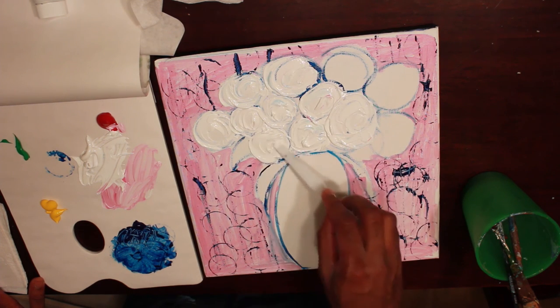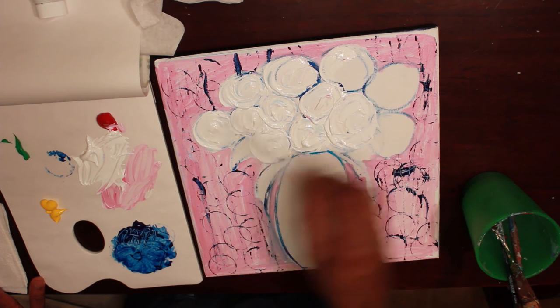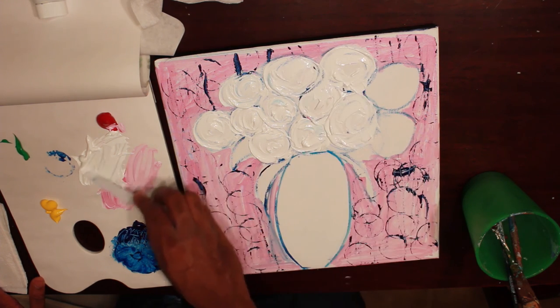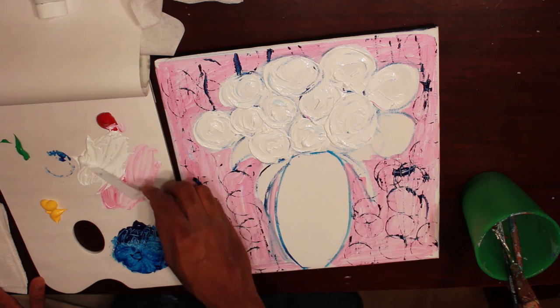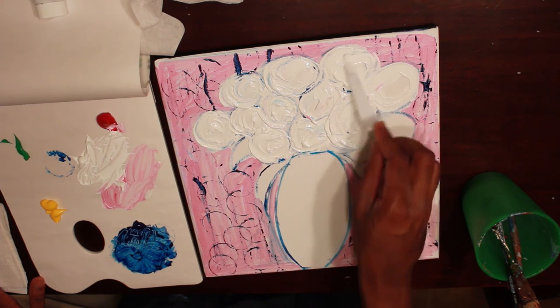I'm leaving just a little opening in the middle. I'm going to paint the inside of the middle of the flower. It's kind of like a decorative painting — not going for realism. It's kind of hard to go for realism if you're painting with a palette knife too. It can be done but it's a lot of work.